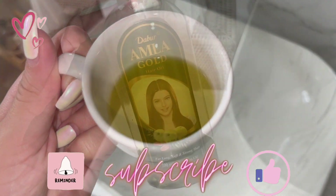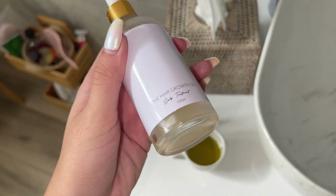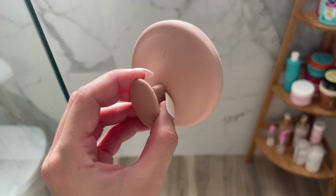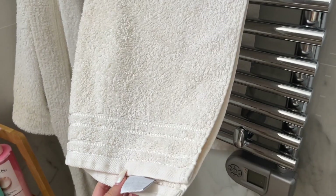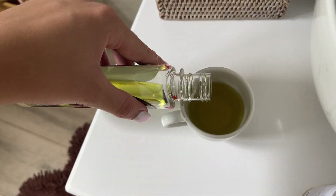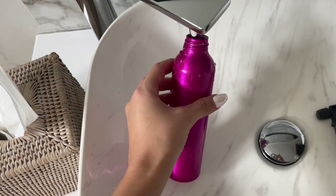Ingredients: olive oil or any other oil you want — peppermint oil, coconut oil — I'm using amla and also this hair growth oil. Then any hair mask for the end. You'll also need a scalp scrub, a towel, and a hairbrush. First things first, we have to mix the olive oil with any other oil you have, like coconut or whatever.